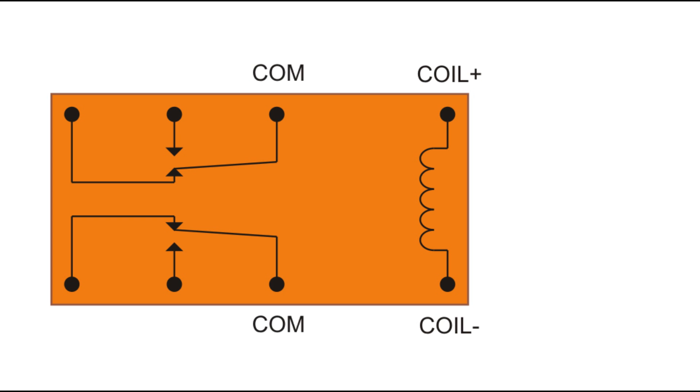The first set of pins is common — that's where you would put your input signal. Then you have what's called a normally open pin; it's normally not connected to the common. Then you have a normally closed pin. What that means is without any power, this switch is normally closed, so the signal gets routed out through that pin.